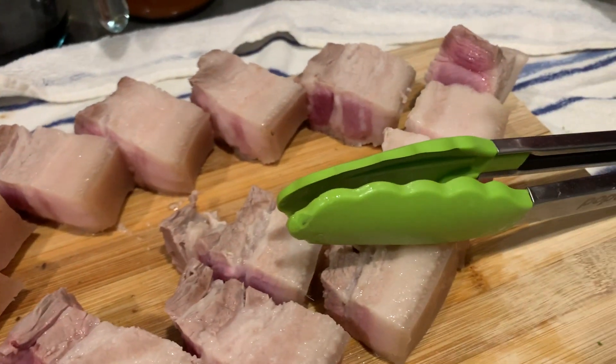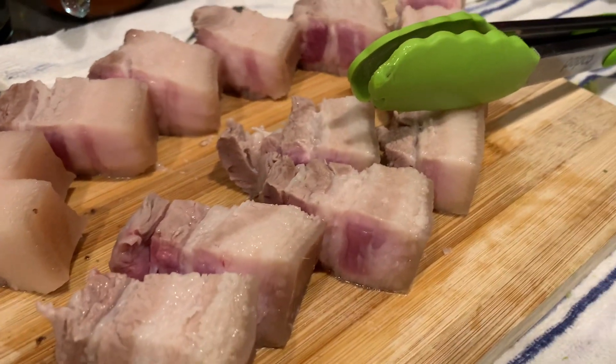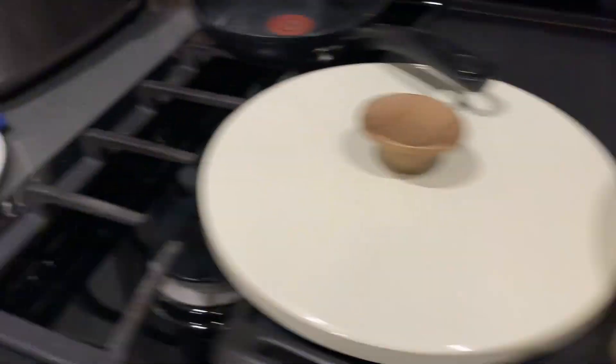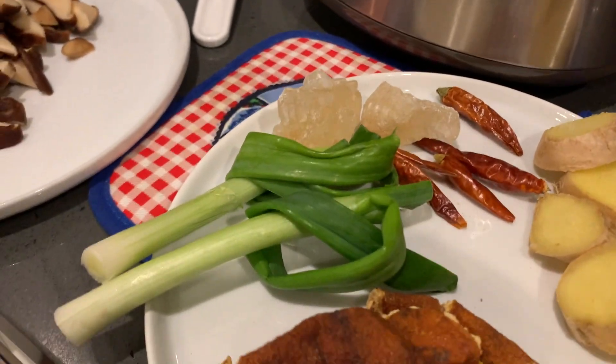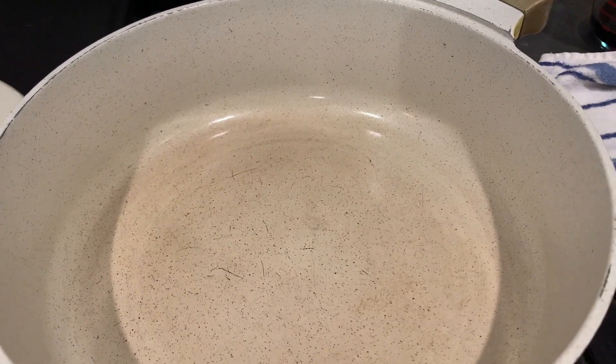I finished parboiling the pork. The goal is not to cook the pork all the way — you just want to get a little bit of the muskiness out. As you can see, it's still kind of raw inside. I cleaned my pan out. What I'm going to do now is sauté my ginger, garlic, and green onions in the pan with a little bit of oil, then add the pork, and then we'll get to the braising phase.